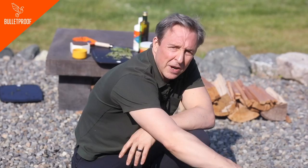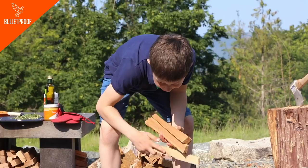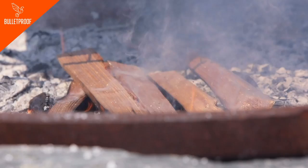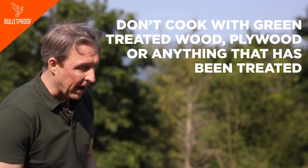One of the benefits here is you really can't cook over an open fire — you need coals. However, when you're using a griddle, you can do it. This is cooling off a bit, so we're going to throw some fresh wood on and heat the griddle up. The kind of wood you cook with can impart a flavor — cherry, oak, things like that are good. But if you're using green treated wood, plywood, anything that's been painted, just don't cook with that. Your chances of getting lead or arsenic from the green stuff are really meaningful.